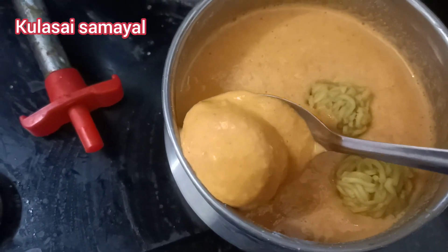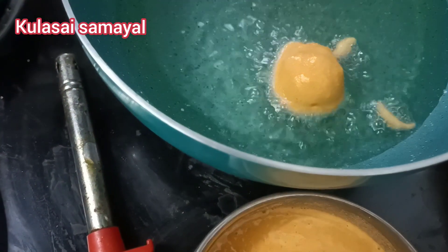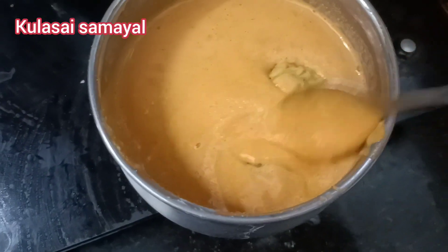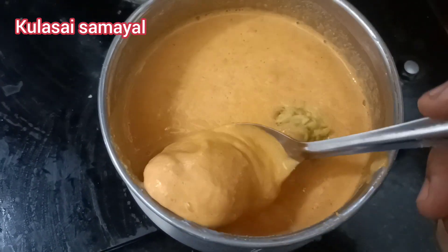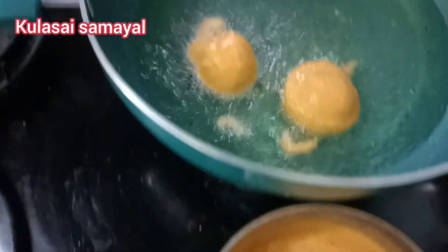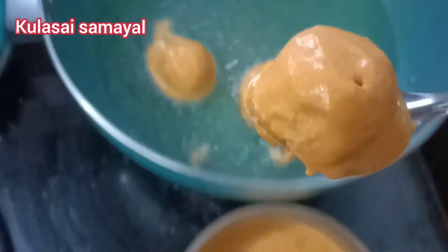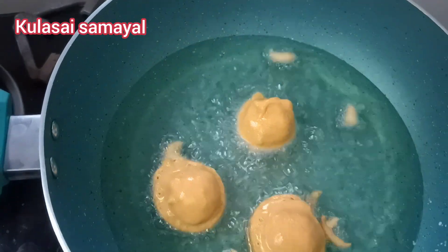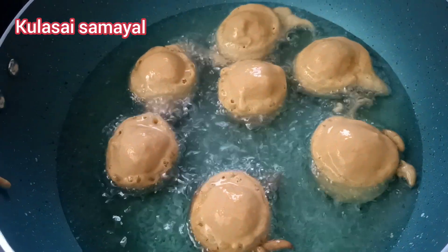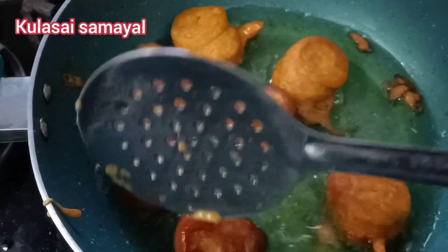Put the oil in a pan and heat it on full flame, then reduce to medium flame. Fry the bondas in the oil until done.